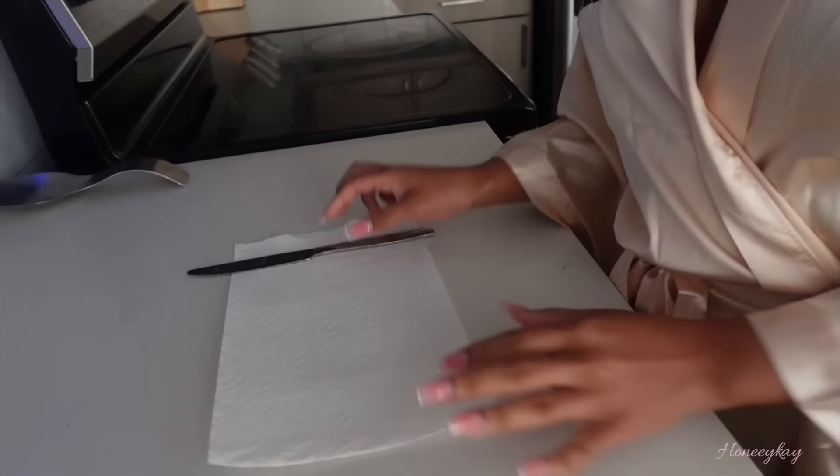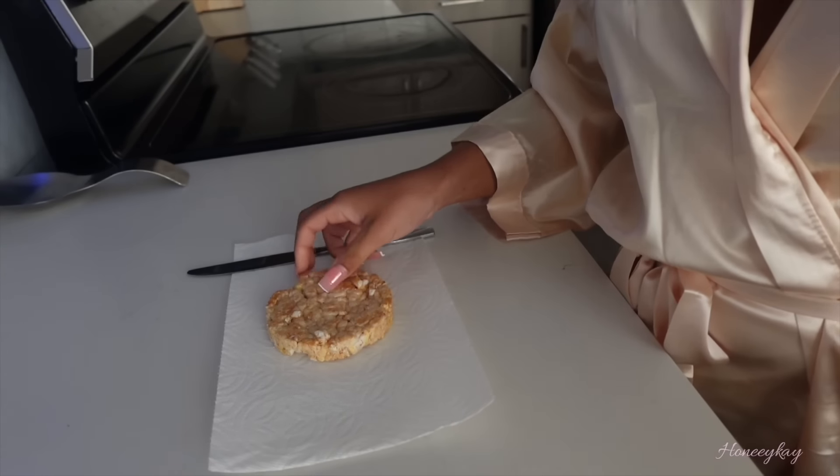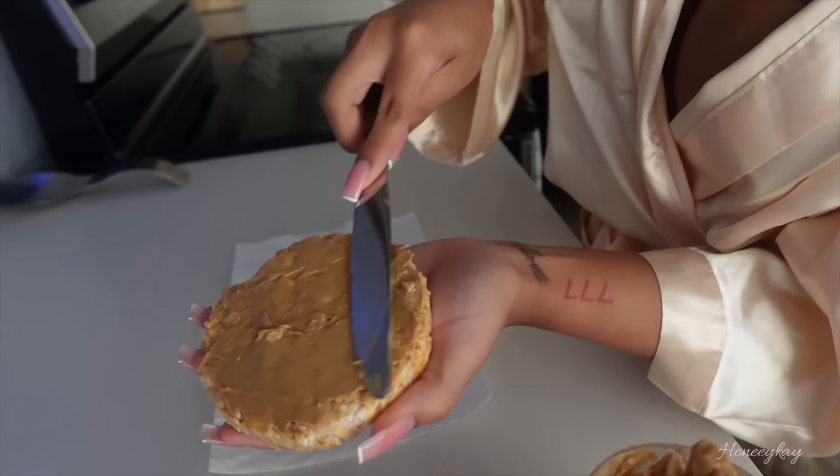After burning those calories at the gym, we need a little snack — I'm doing a rice cake with peanut butter and honey. Strawberries are also really good with this but I didn't have any at the time.